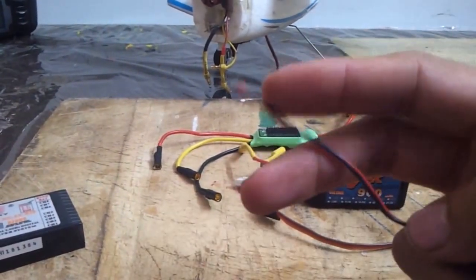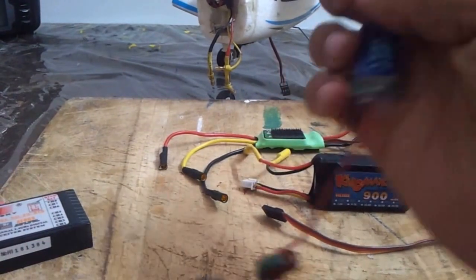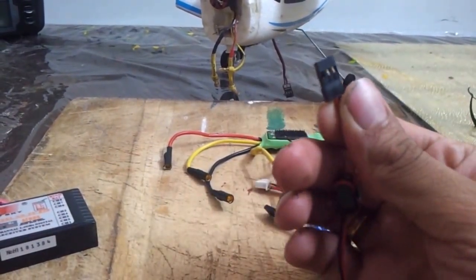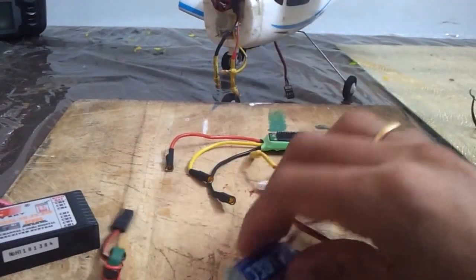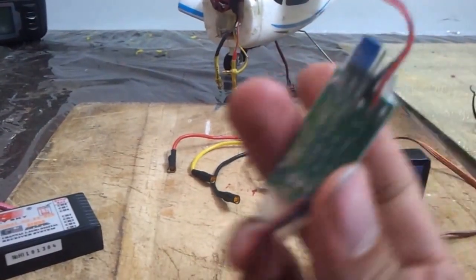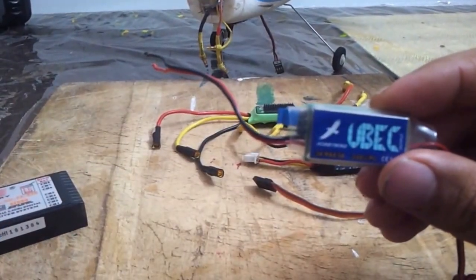So the input here is 7.4V and the output is your desired voltage. With this BEC you can choose either 5 volts or 6 volts output.